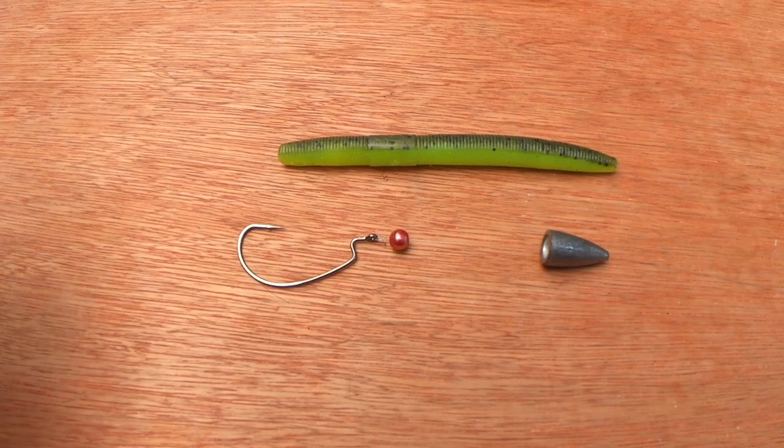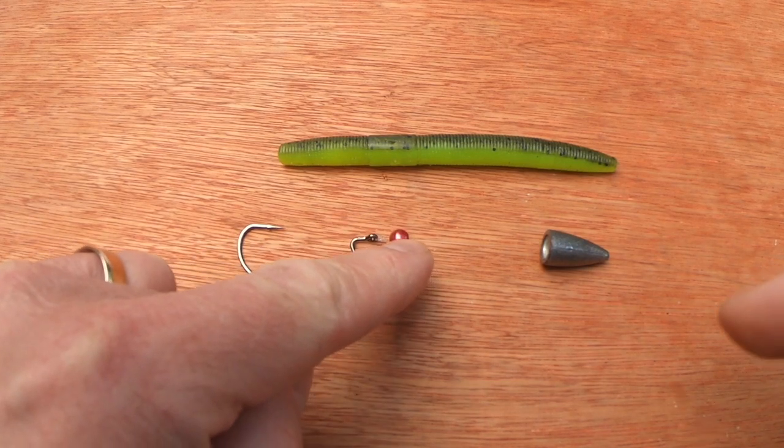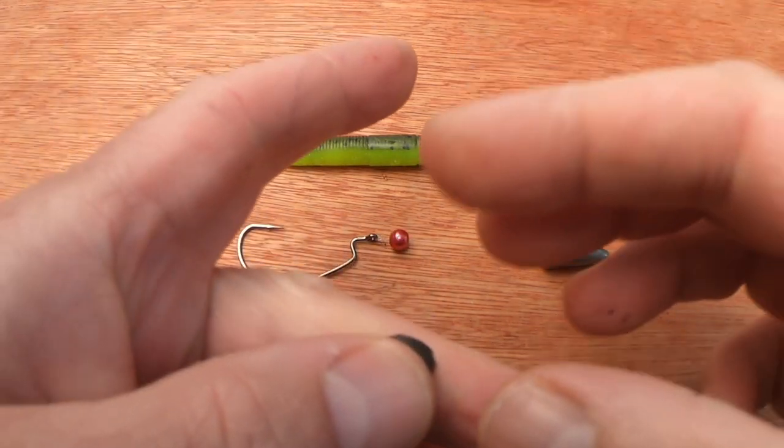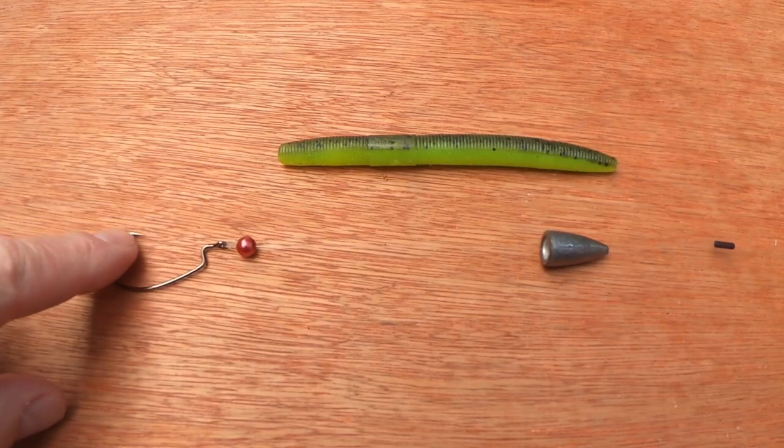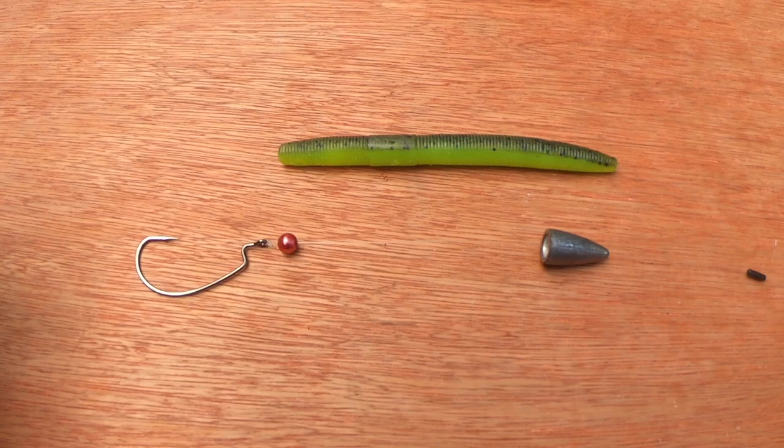What does the Texas rig comprise of? A weedless hook, a bead, a Texas weight or an egg sinker, and the option of a bobber stopper or not.